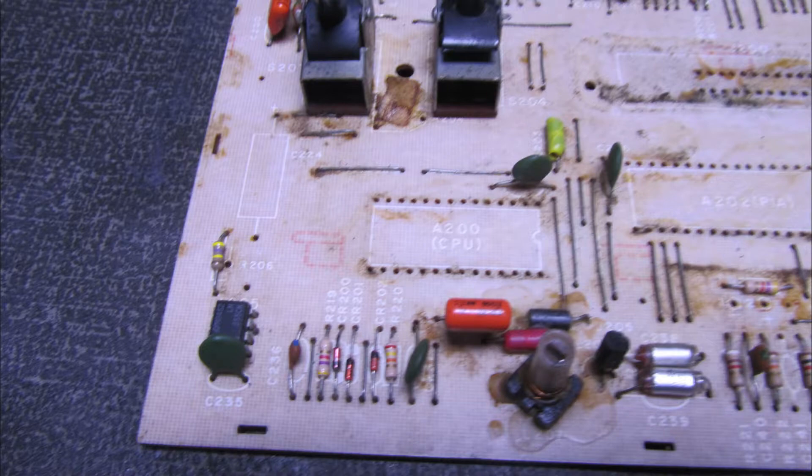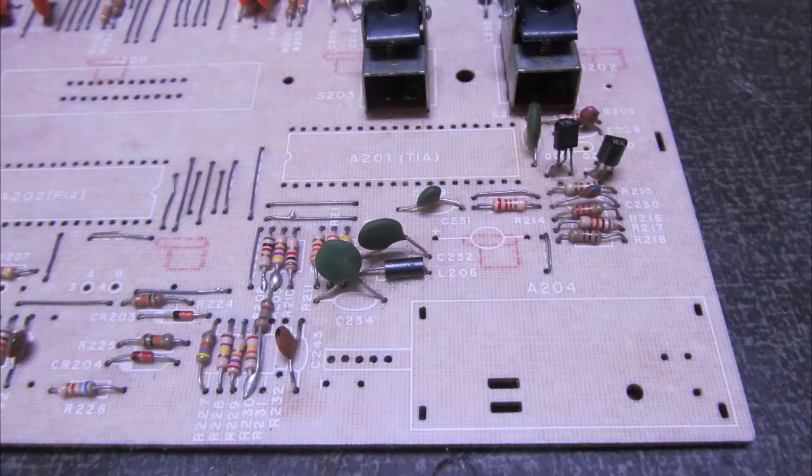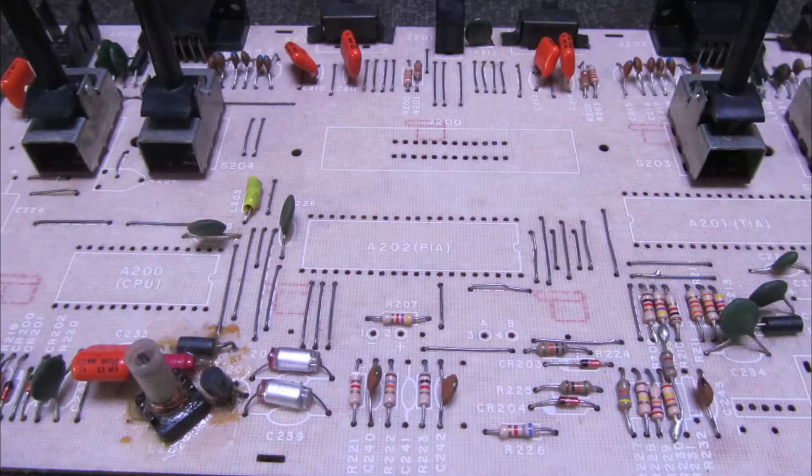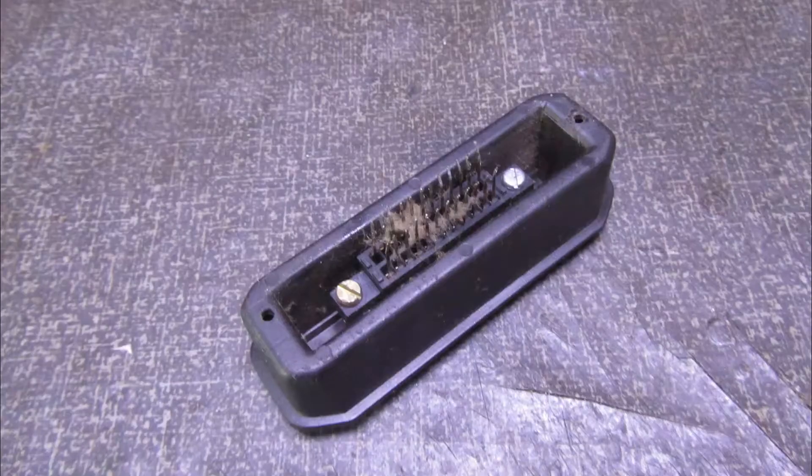So we're going to apply isopropyl alcohol to everything. You can also use acetone. After that, the board looks like another — there are no signs of stains or rust. It's just foam residue between the resistors. You use the isopropyl and acetone and you see the result. It comes out very clean.